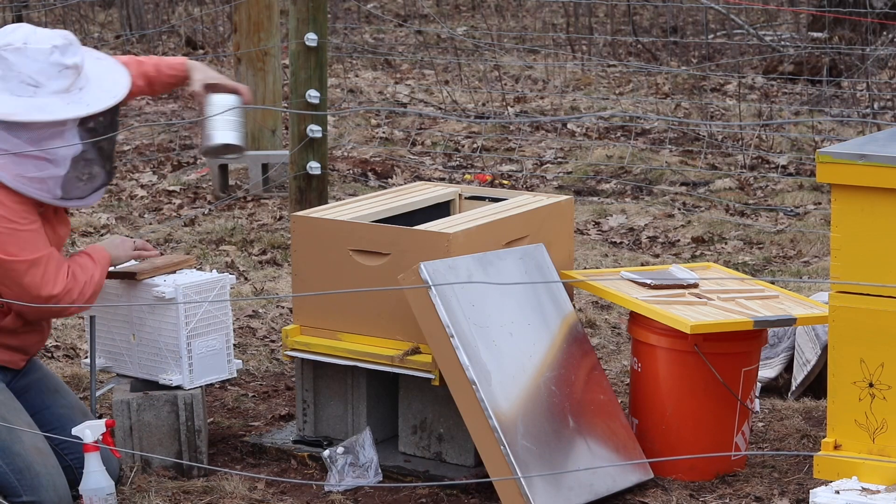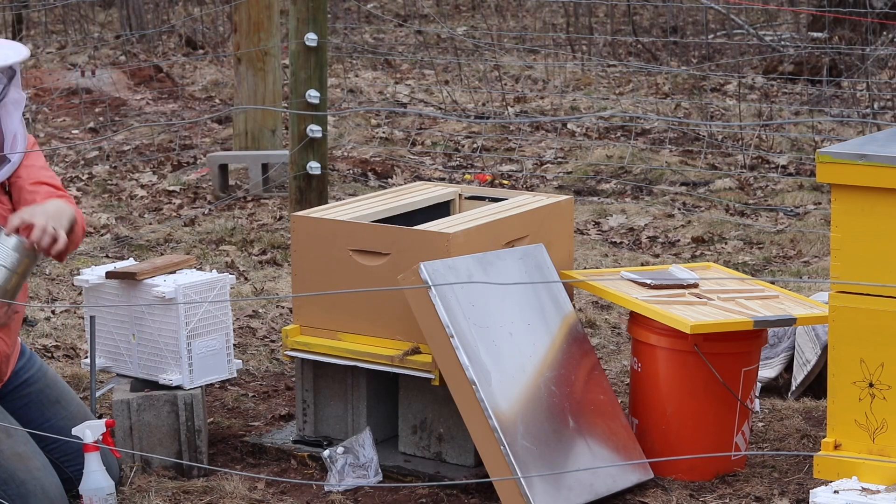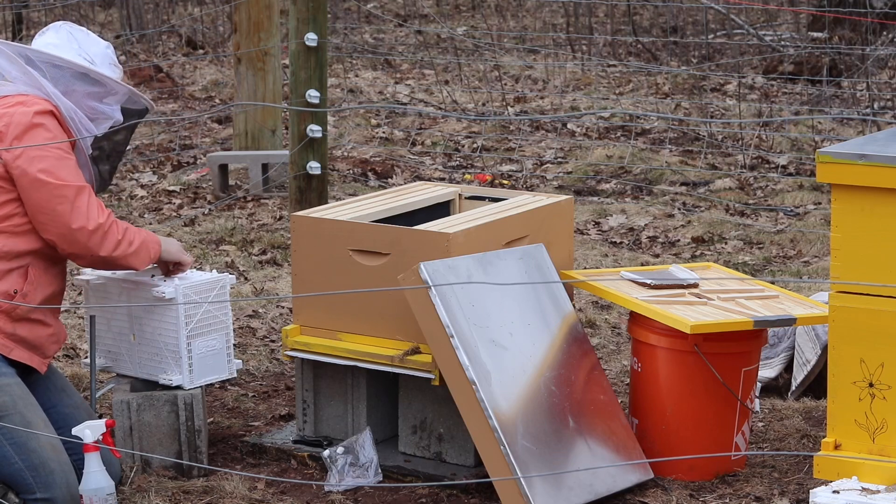Spraying them down gives them a little extra sugar and also helps make sure they don't fly too much. This is some traveling sugar water they had with them. A couple of bees were hanging out in the bottom, so I shook them off.